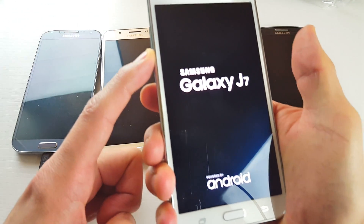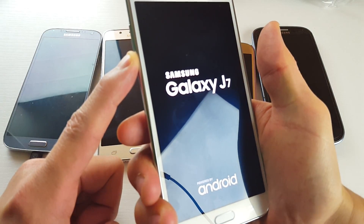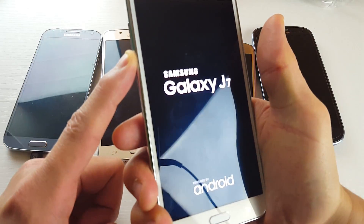Now press and hold the volume down button, and continue to hold the volume down button until you are completely booted back up. Give this a while.